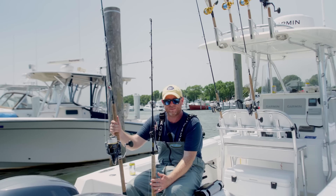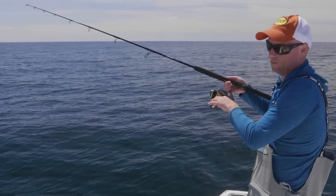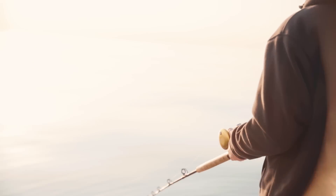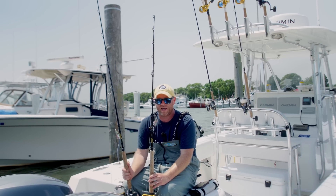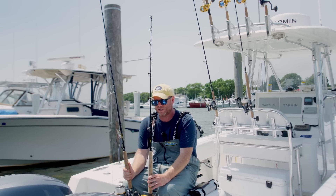I'll use whatever rods I have when offshore. Here I have a seven foot medium heavy spinning rod — that's what I got, that's what I'll use. Here I have a jigging outfit conventional — that's what I got, that's what I'll use. Either way, you're good to go. One thing I will say is that braid will get you down to the bottom as quickly as possible.